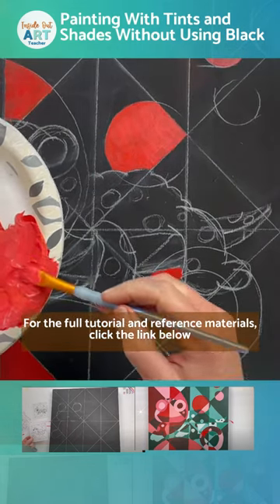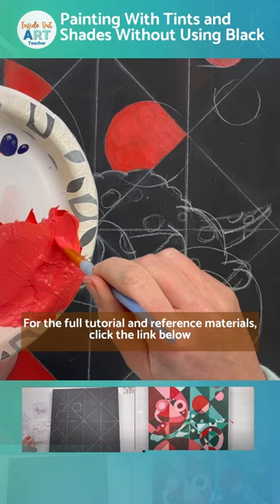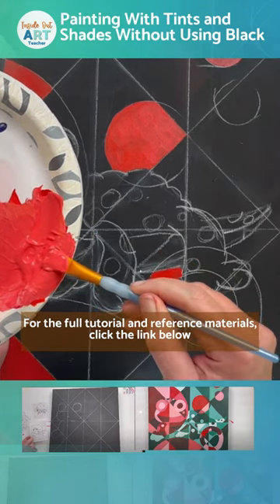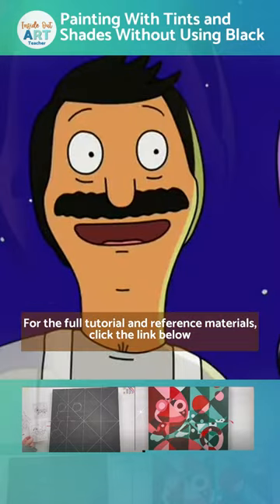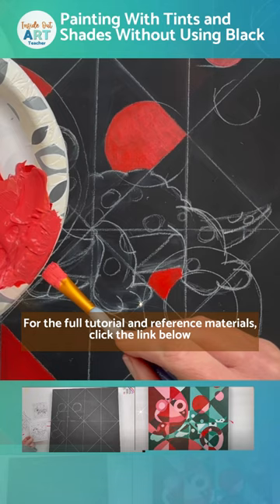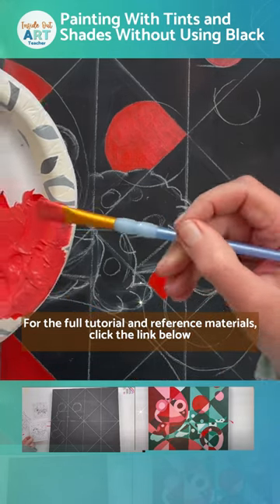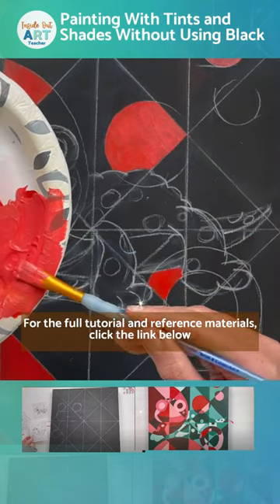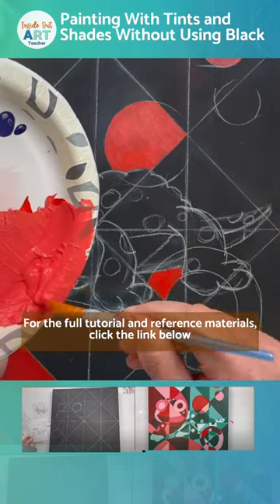I've made my first tint — I simply added a little bit of white to my hue color. Just some tips: if your brush starts getting all kind of goofed up like that, you want to make sure you get the paint out of the top of your brush so that you don't get streaks in your color.